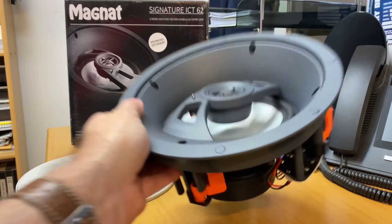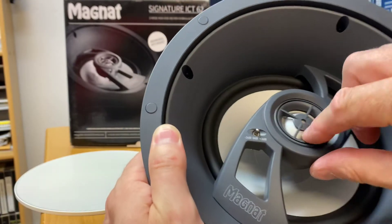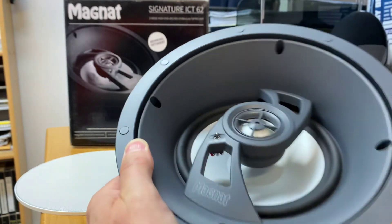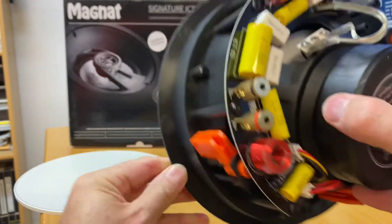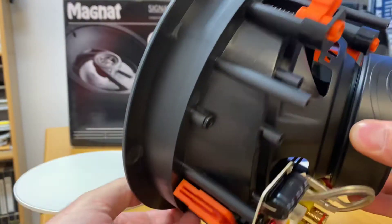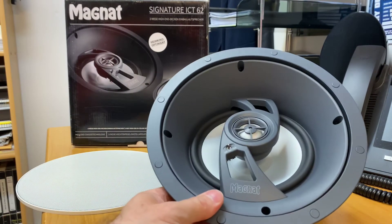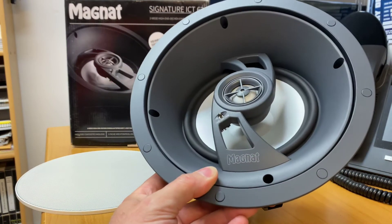Look at the amount of space that tweeter is taking up underneath there as well — it also pivots. You can move it around to suit. You also have a little switch here: minus three, plus three, or central. And look at the back of that. Do you notice the angle on there? This is something that was very common in other very high-end brands. If you can get that angle, you'll see the slope in there.